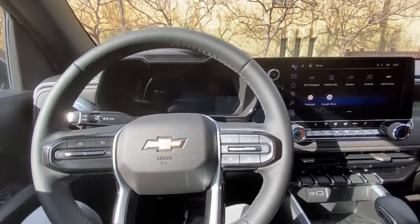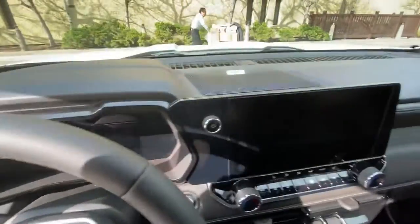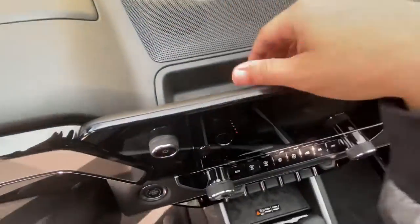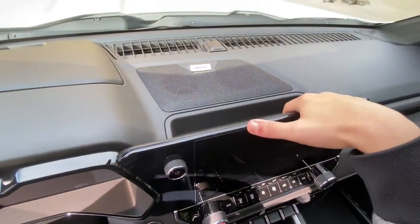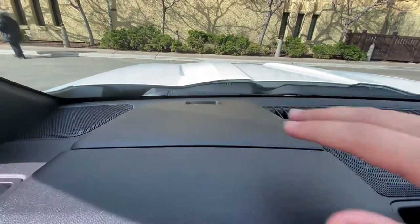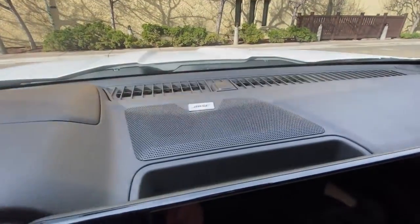Before heading to the engine bay — there is a small cubby right behind the bow speaker grille, so keep that in mind. There's no heads-up display, but you do get a forward alert indicator light that pops up red if you're too close to something in front of you.